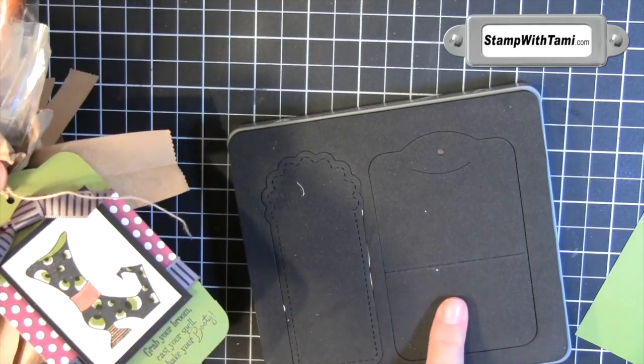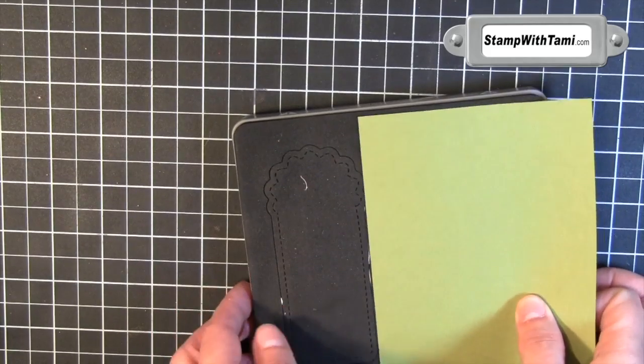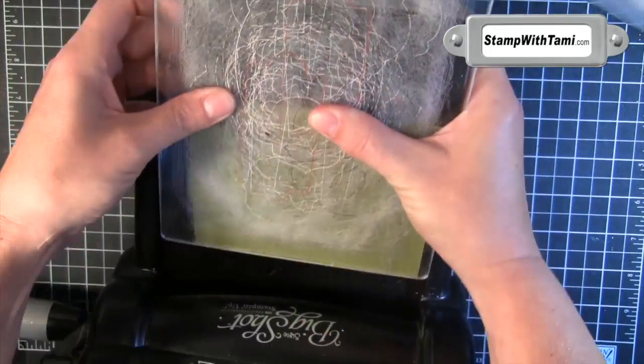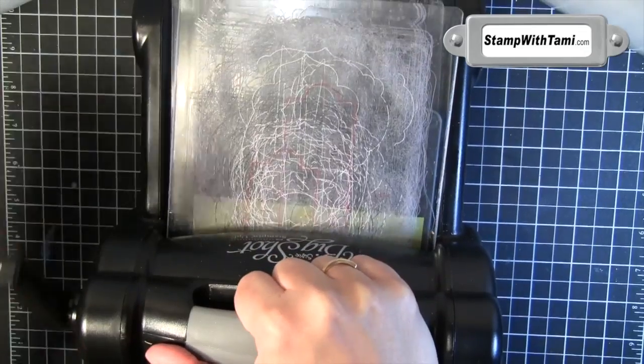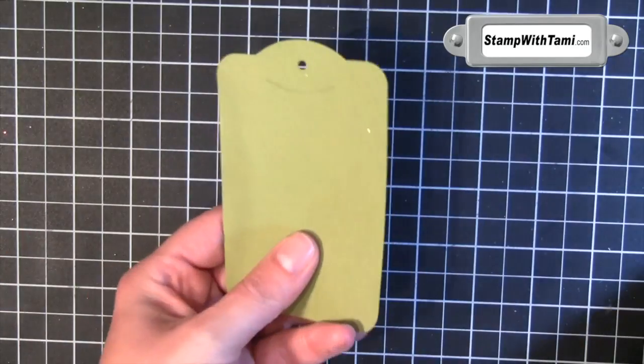Our tag shape comes from the wire of the Two Tags Big Shot die. Place some Old Olive cardstock on that, sandwich your die between two cutting pads, and crank it through the Big Shot machine. Easiest tag shape ever.